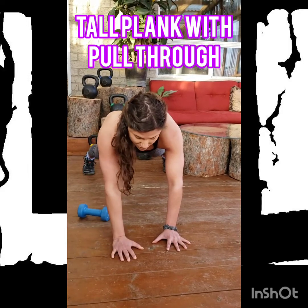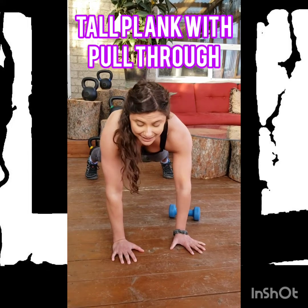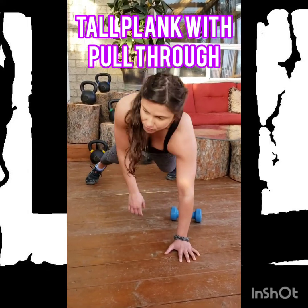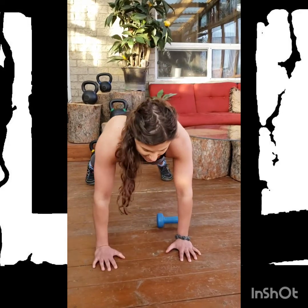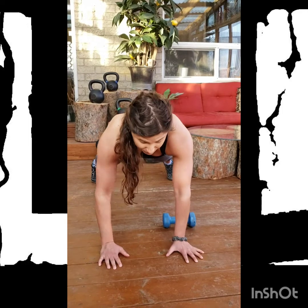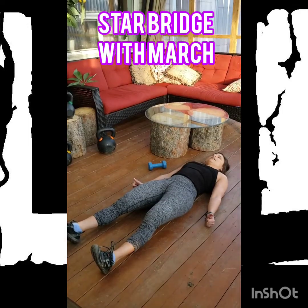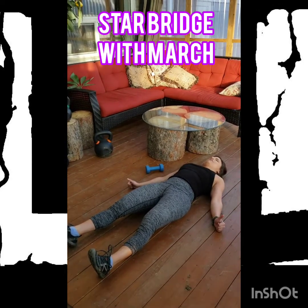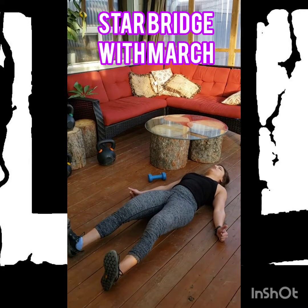The important thing to note during this pull through is how much stability I am asking my shoulder and hips to do. As I pull, I'm not rotating my whole body to get the weight over. I'm still trying to keep my shoulders and hips square, pushed down towards the floor. Push your upper back into the floor, push your fists into the floor, push your lower back into the floor, and push your heels into the floor.